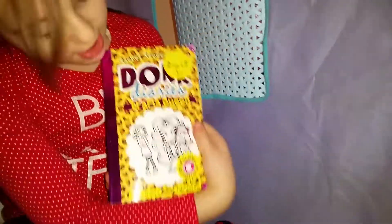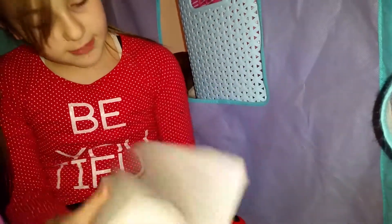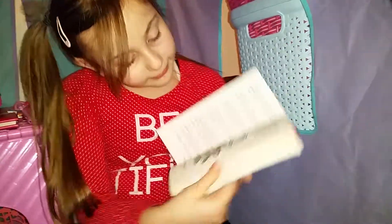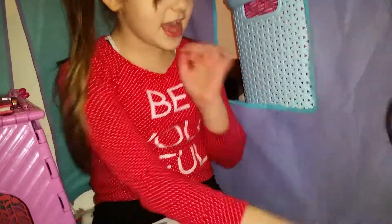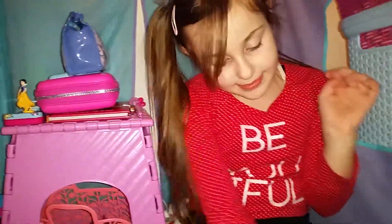I'm going to go on to reading this book - it's called Duck Diaries: Drama Queen. Then I'll read all these books. I really like this place.